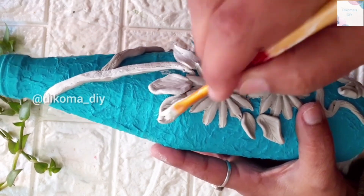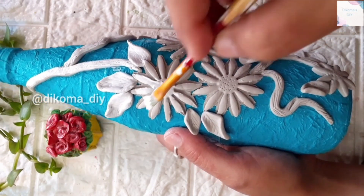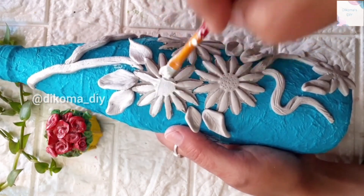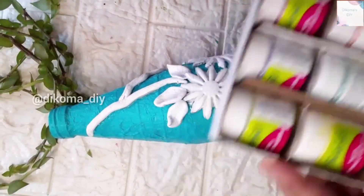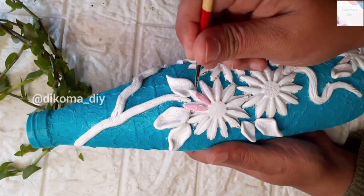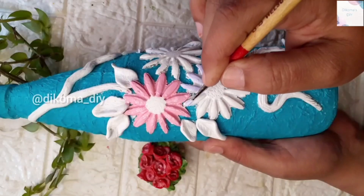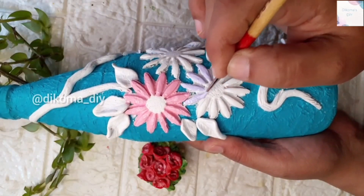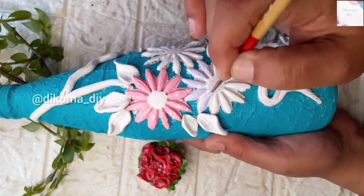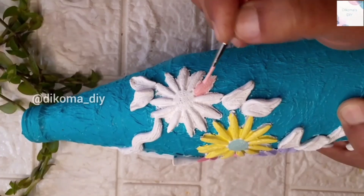The color looks better with a white base. If you want color but don't use white, you can apply direct color. After the white base I used pastel color, and this color combination gives a nice result.